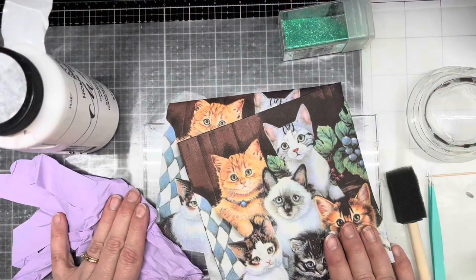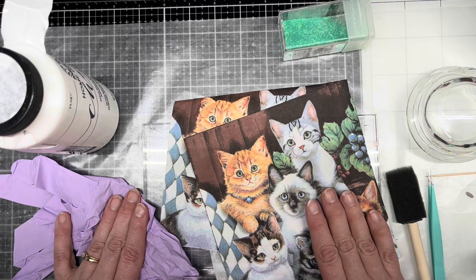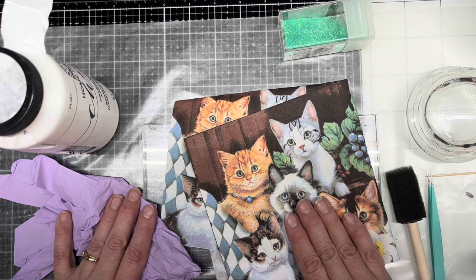Good morning, one and all. Welcome. My name is Kathy and I would like to welcome you to the next episode of the Scrap and Crafty Gardener.